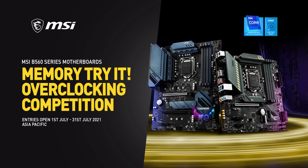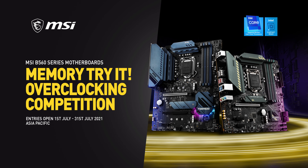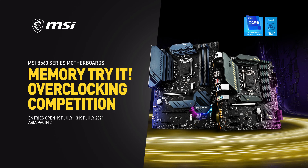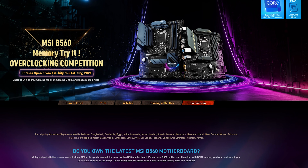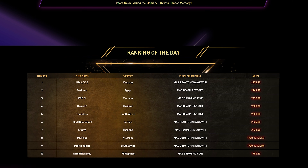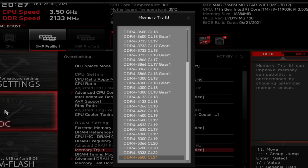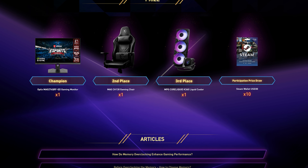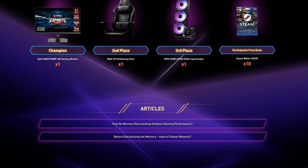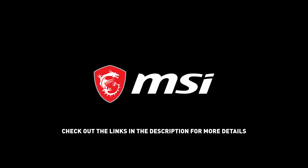This video is proudly brought to you by MSI and their Memory Try It overclocking competition. Think you've got what it takes to be the god of overclocking? MSI is unveiling a new DDR4 memory overclocking competition for the latest MSI B560 series motherboards. We're calling on anyone who wants to show the world what they've got, even if it's your first time. With easy-to-use MSI exclusive BIOS tools such as Memory Try It, and thousands of dollars worth of prizes up for grabs, anyone in selected countries stands a chance to win. Links to enter are below in the description.